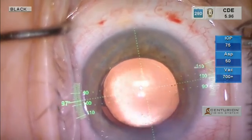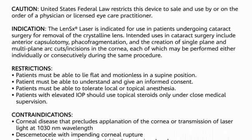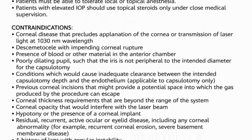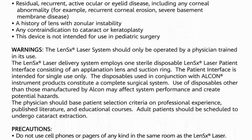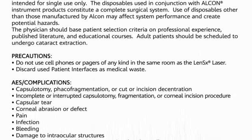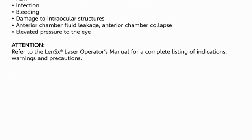So we are all finished with the procedure.